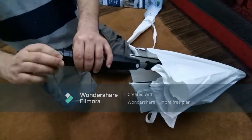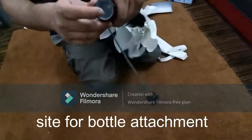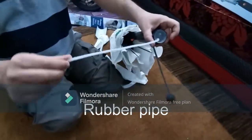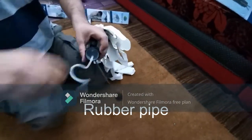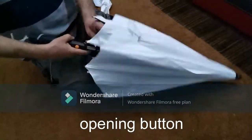This is the water pump compartment, and after opening it I saw there is a site for the bottle attachment over here, and this is the rubber pipe that sucks the water from the bottle.